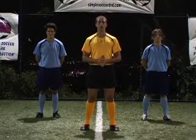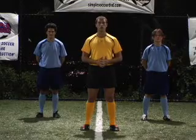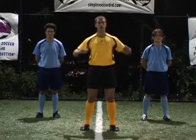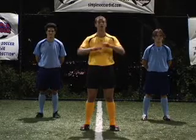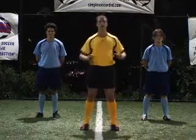Those were arm circles. They're for mobilizing the shoulder joint — very important for aerial challenges, especially if you're a goalkeeper and you're going to be landing hard on the floor, and for jumping to create extra leverage. Let's move on.